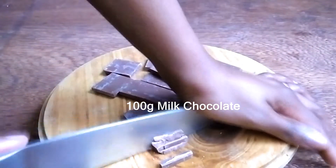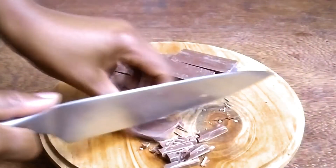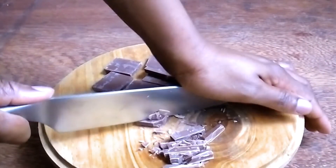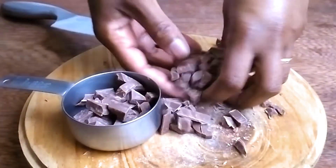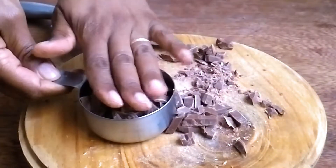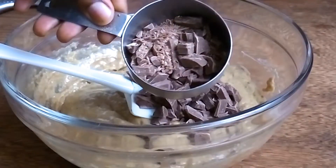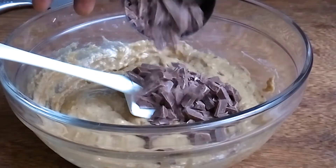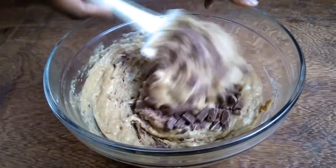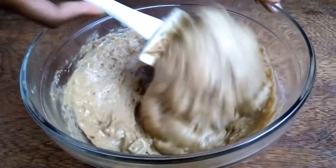I decided to use regular milk chocolate — you could also use semi-sweet chocolate chips. I didn't have them at the time and regular milk chocolate works just fine. This was 100 grams of milk chocolate, and when I measured it using a measuring cup it came to about a half cup plus an extra quarter cup or so. I added all the chocolate pieces into the muffin batter and folded them in until just incorporated, then stopped.